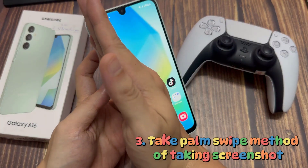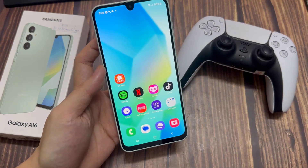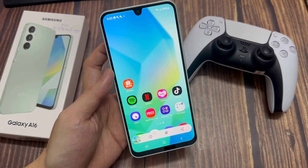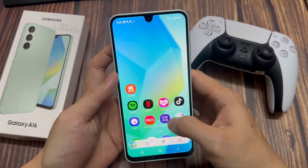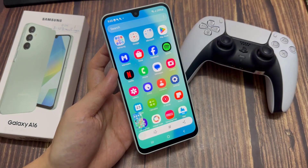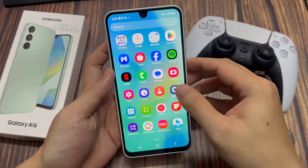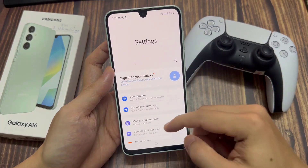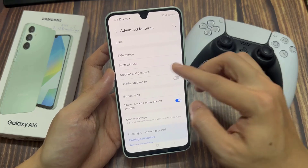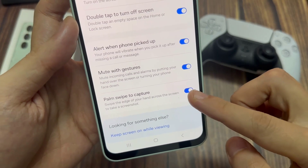Method 3. Take a screenshot using the palm swipe method. Open the app you want to capture and go to the screen you want to save. Then place your palm vertically on the left or right edge of the screen and swipe it in the opposite direction until you reach the other edge. This action should be done as a single motion gesture with fingers pointing forward and your hand touching the screen. Once you've swiped your palm over the screen, you should see the screen flashing for a second and hear a shutter sound.